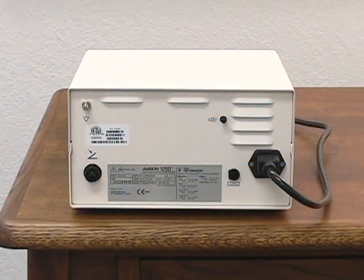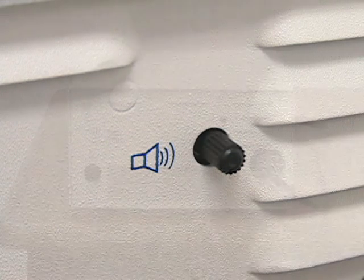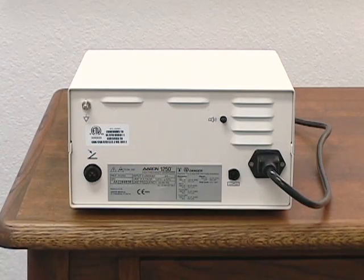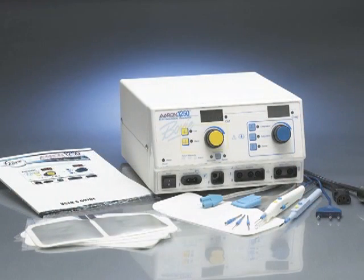The ARIN 1250 activation tone volume is adjustable. To adjust the volume of the activation tone, rotate the volume control knob on the back of the unit clockwise to increase, or counterclockwise to decrease the volume. The alarm tone volume is not adjustable. Your ARIN 1250 is now ready for use.